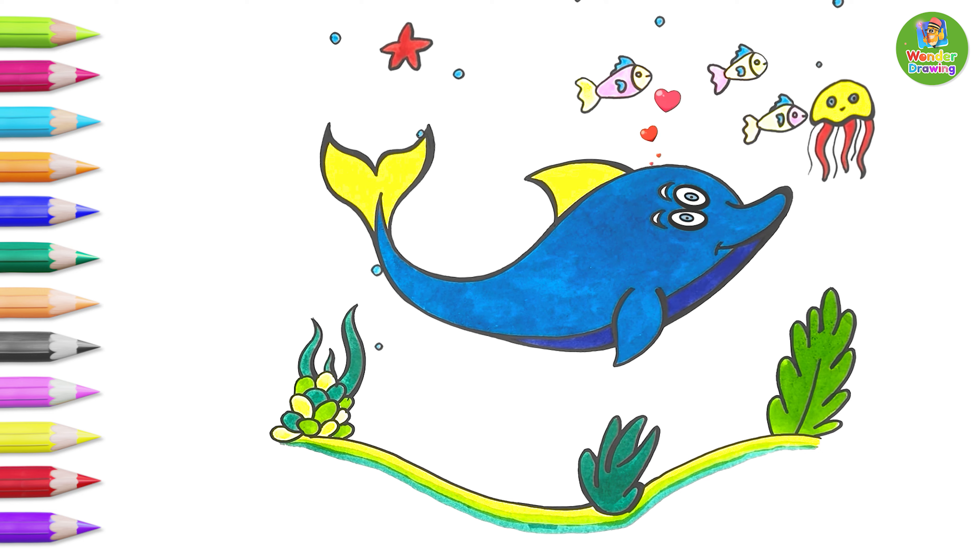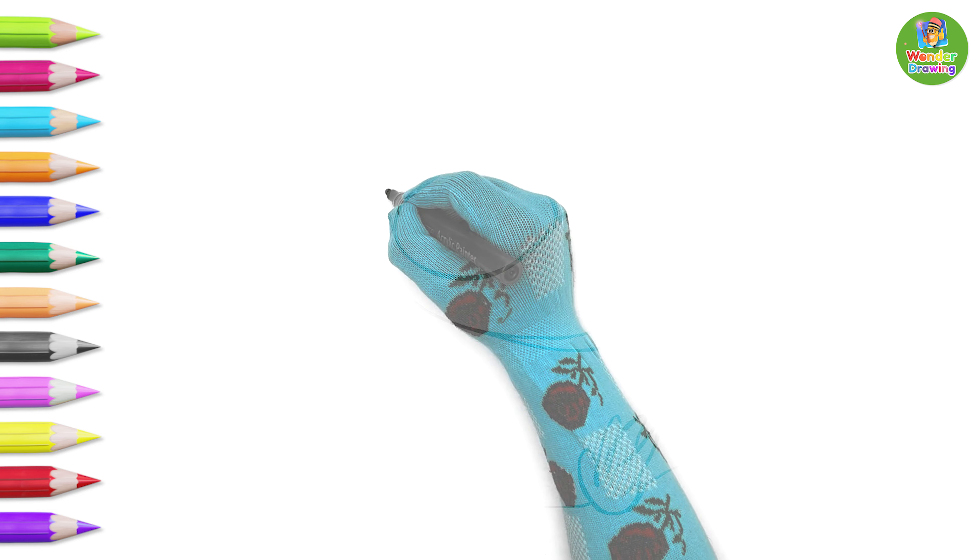Wonder Drawing Today! I'm going to draw a large dolphin. Wow! Let's start it.